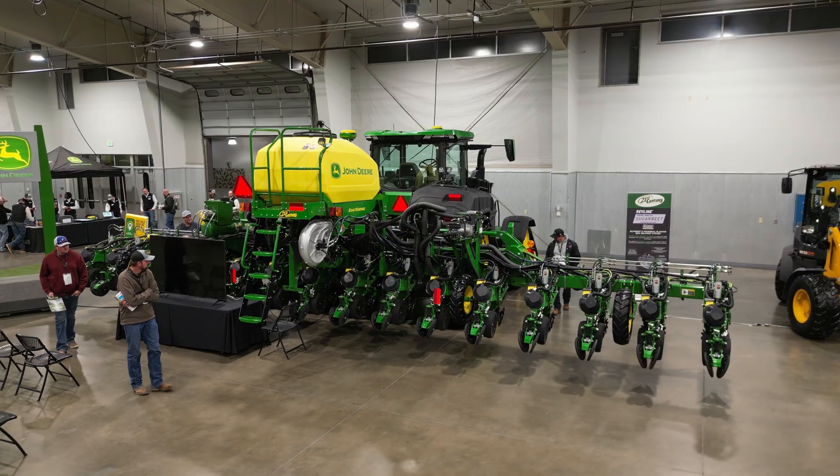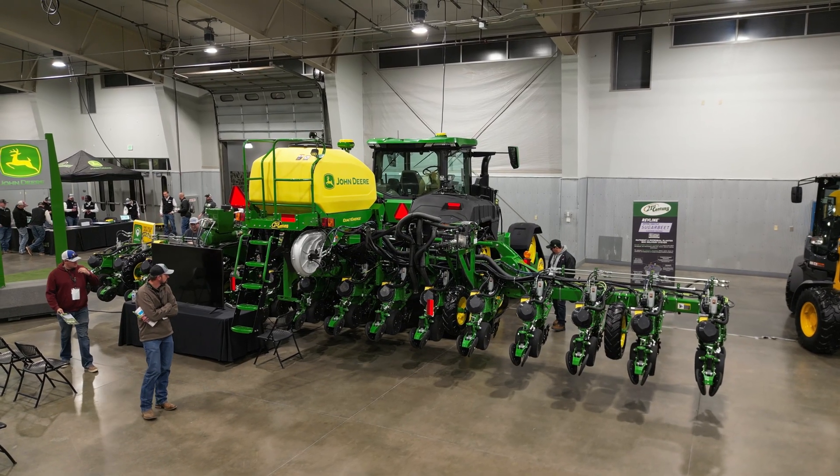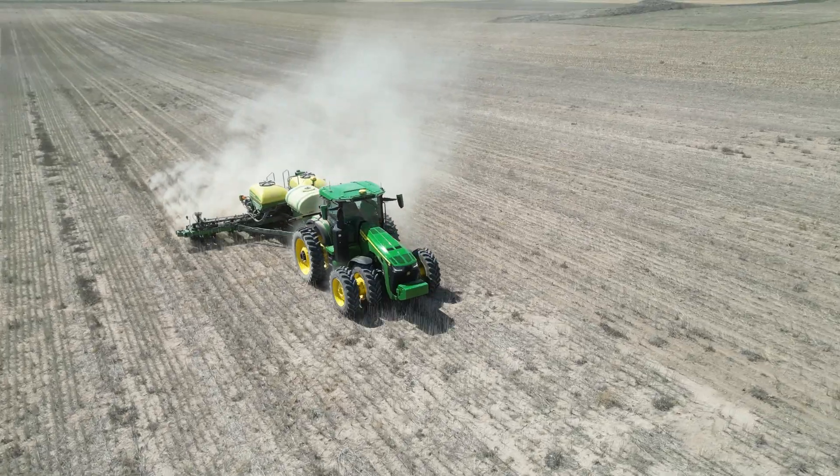Welcome to another edition of the Farmcast presented by 21st Century Equipment. I'm Mike Wimloff, here with Troy Randall and Troy Farringer. We're live on site, on farm with a customer who purchased an ExactShot planter from our High Plains Ag Expo back in February. Great to be in the field while they're running this piece of equipment and really see how it functions.